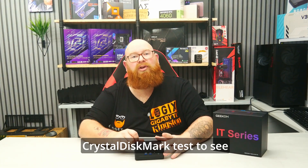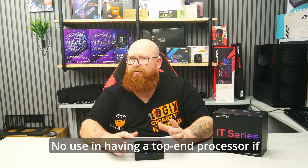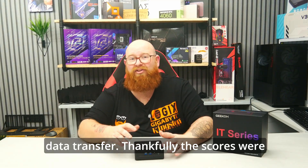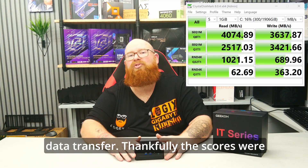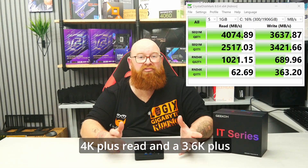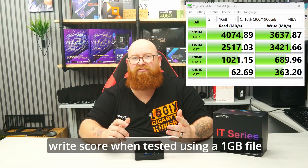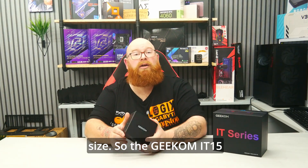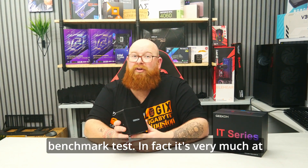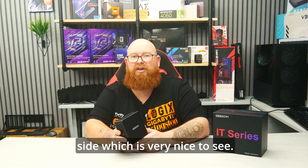Next, I ran a CrystalDiskMark test to see how that Gen 4 NVMe performs. There's no use in having a top-end processor if your drive can't cope with the speeds needed for gameplay and data transfer. Thankfully the scores were pretty respectable, with a 4K+ read and a 3.6K+ write score when tested using a 1GB file size. So the Geekom IT15 scores pretty well on its benchmark tests — very much at the top end of the scoring side, which is very nice to see.